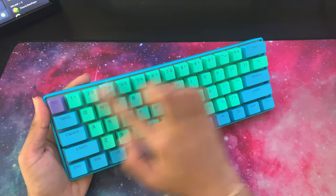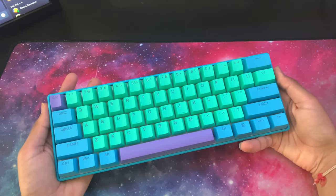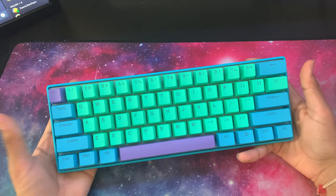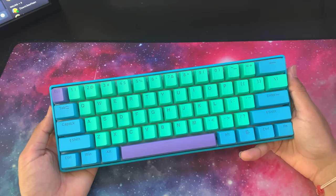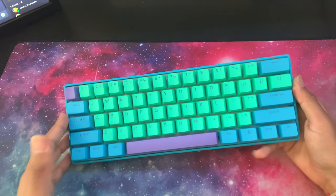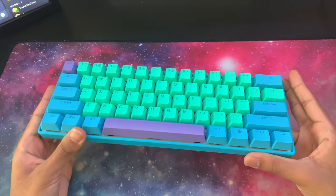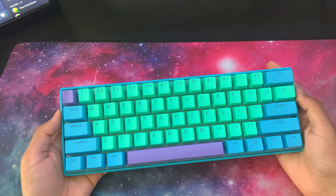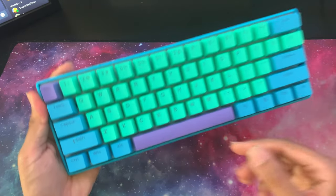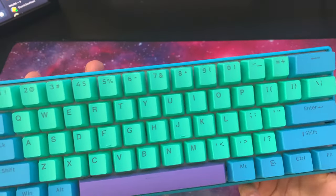The keycaps on the keyboard are double-shot PBT, so they are very good quality and very resistant to prolonged use — always a plus. The legend on the keyboard is very clear; it's not like one of those gamer keyboard legends that's all blocked off. This is proper writing, visible from any angle, very clearly done. The letters themselves have shine-through for the RGB backlighting.